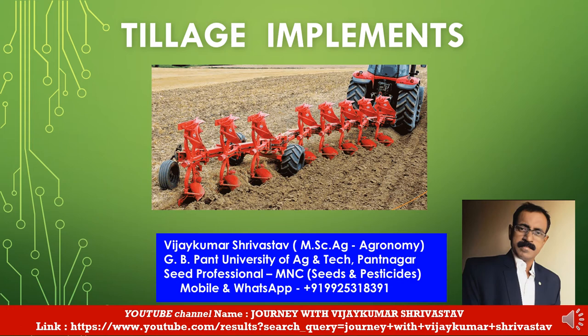Hi friends, welcome back to my YouTube channel, Journey with Vijaykumar Rastav. Today I'm going to present the title Tillage Implements. Before the presentation, a little introduction about myself. I am Vijaykumar Rastav. I have done MS Agriculture specializing in agronomy from J.B. Pant University of Agriculture and Technology, Pantnagar, 1996, and presently working as a seed professional in one of the MNCs associated with seeds and pesticide group.